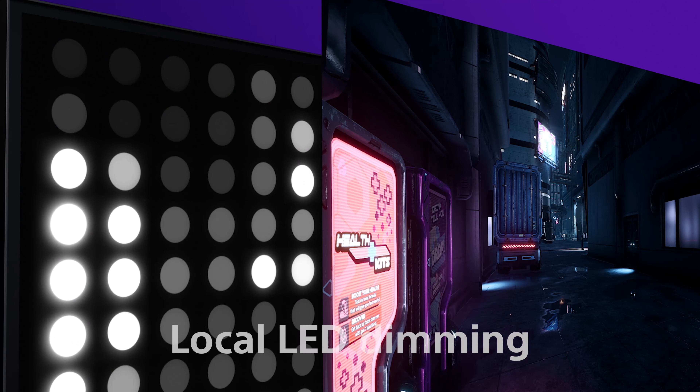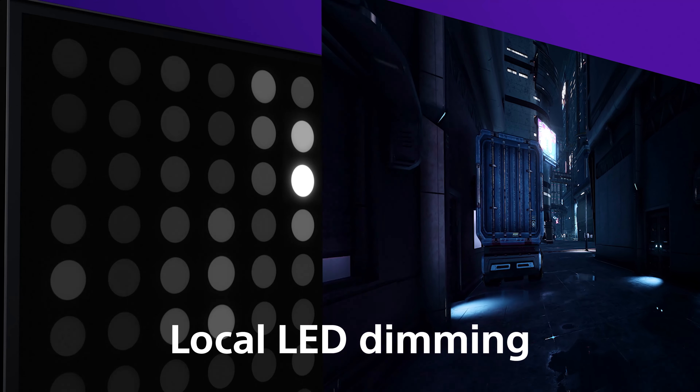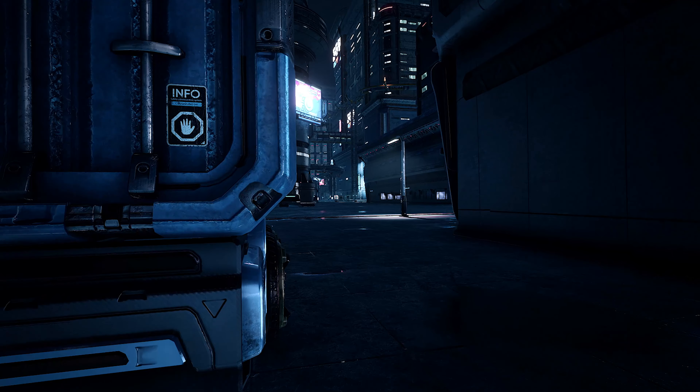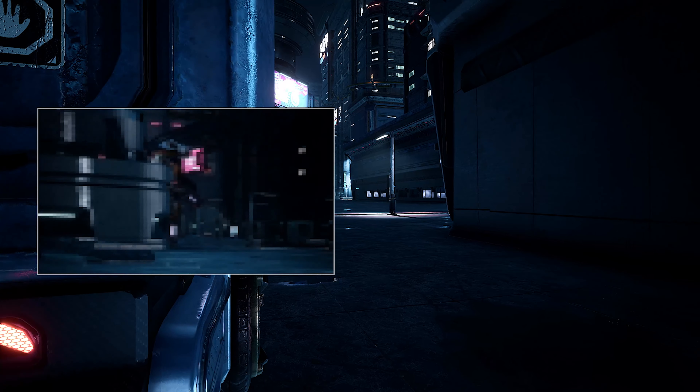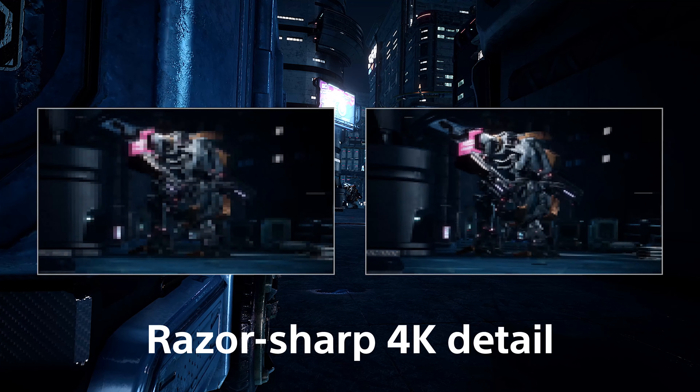With its full array local dimming display technology, the InZone M9 can direct light to go exactly where it is needed, when it is needed. The result is strongly enhanced contrast and clarity in real time. This allows you to spot enemies lurking in the dark and uncover objects in bright scenes in more detail.